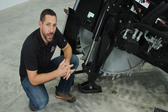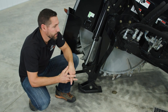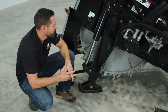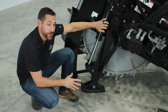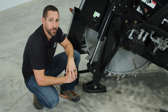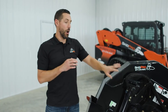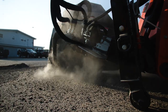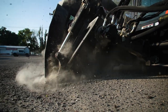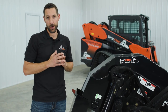When it comes to functionality of the road saw, it's pretty simple. We use electric over hydraulic controls to run 26 inches of side shift from the cab, and then our depth control cylinder to run 18 inches of cutting depth, also from the cab. Speaking of the electric over hydraulic controls, on our valve block we only run ductile steel — it's much stronger than aluminum and can handle skid steer pressures of over 4500 PSI.